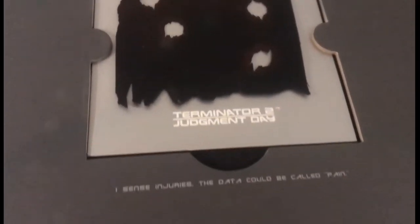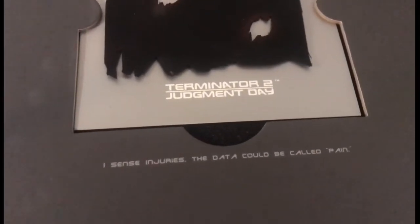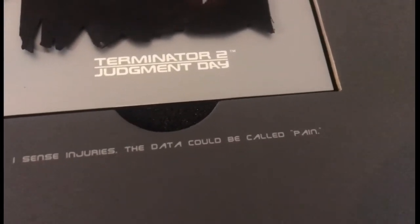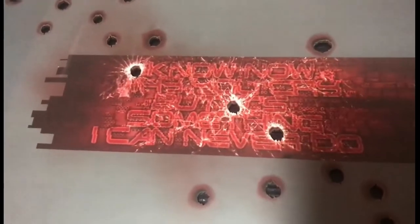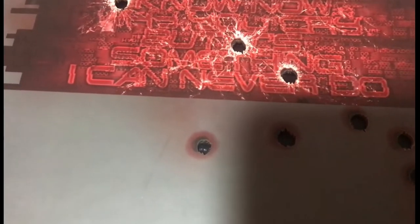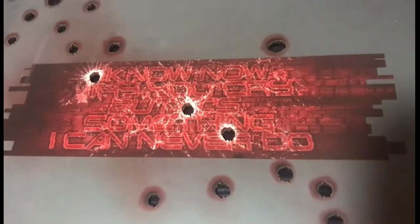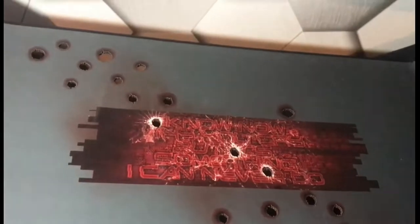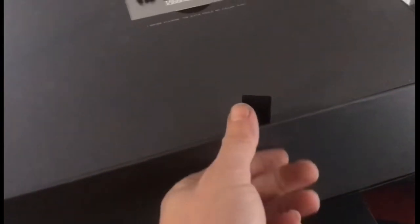I'll show you what's inside now. This is a little accessory you get. It reads: 'I sense injury, the day it could be called pain' — it's pretty cool. 'I know why you cry, but it's something I can never do.' You can just about read it. I like this as well. Let's see what's inside.